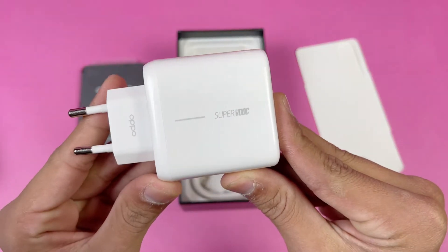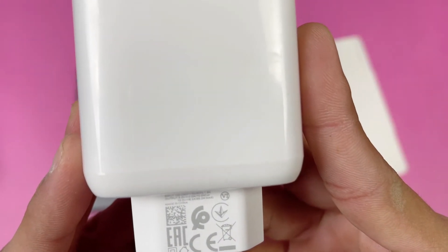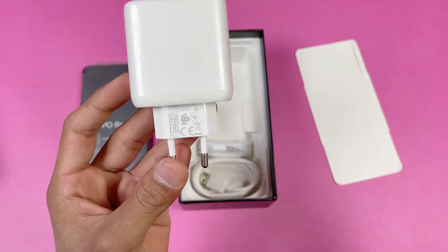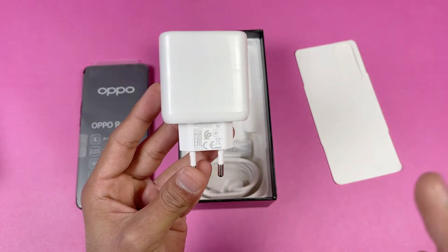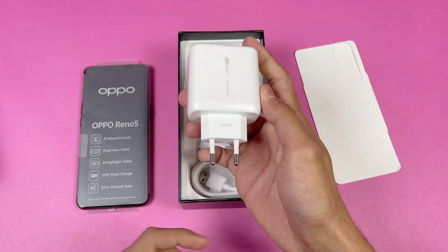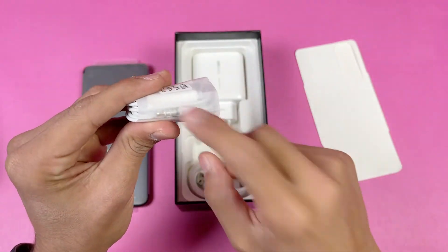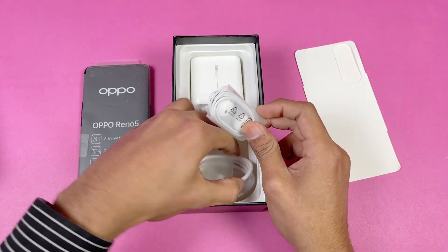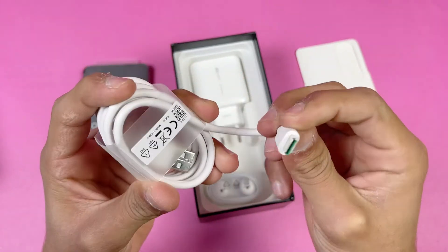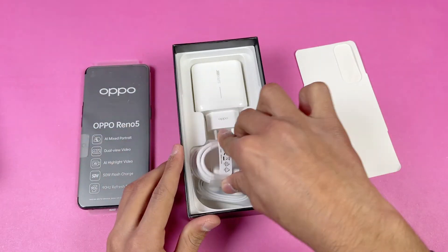Looking at the charger, it has the SuperVOOC logo. The ampere rating on this adapter is 10V with 6.5A. In the box we get a 65W super fast charging adapter, though it will charge the phone at a maximum of 50W. We also get headphones with a headphone jack and a USB Type-C cable.